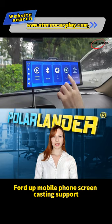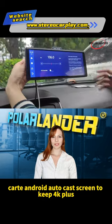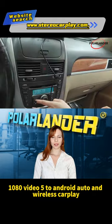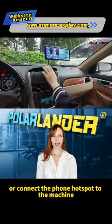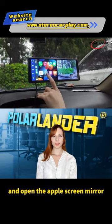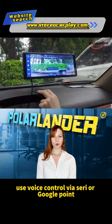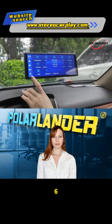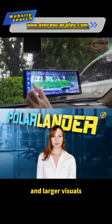4. Mobile phone screen casting supports CarPlay and Android Auto, cast screen to keep 4K plus 1080 video. 5. Android Auto and wireless CarPlay — use the USB cable to connect your Apple phone or connect the phone hotspot to the machine, and open the Apple screen mirror. You can then use the radio function and voice control via Siri or Google. Car stereo with HD screen for better viewing experience and larger visuals.